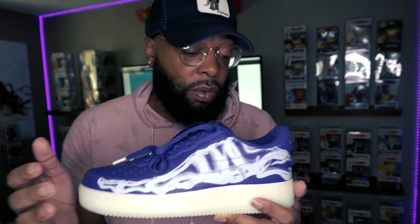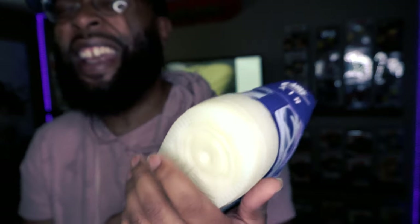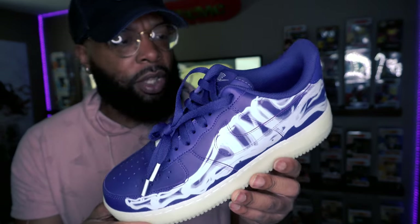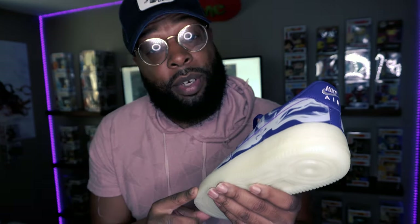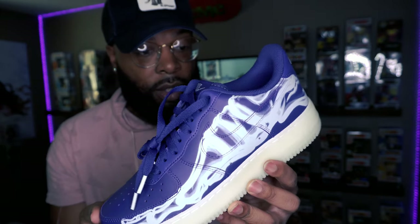Get in the comments and let me know if y'all got a chance to get a hold of these. Did y'all go for these? Did y'all get the W or the L? A couple of my friends went for these and got an L. I got a W, just not my size. If these were my size I would definitely hold on to them. Y'all wear a size nine and looking for these — hit me up. Did the glow impress y'all? That glow is pretty insane.